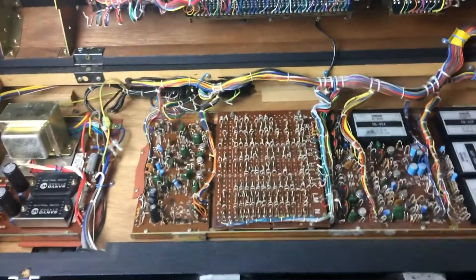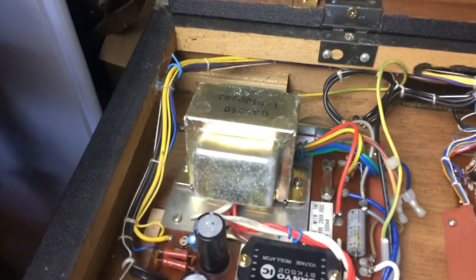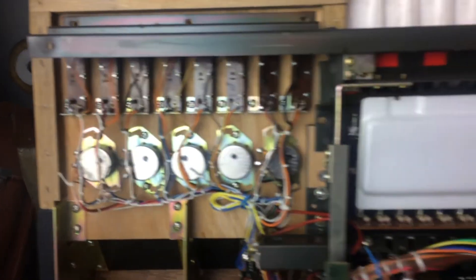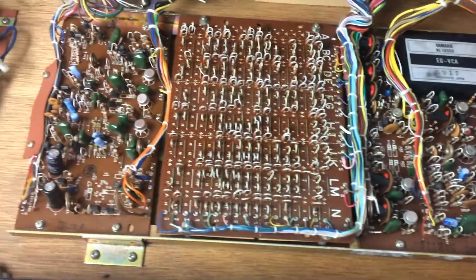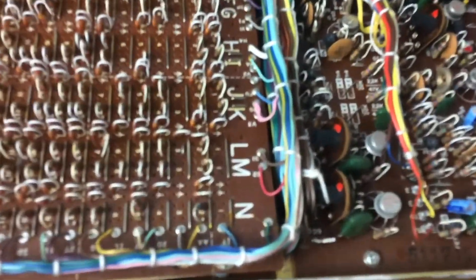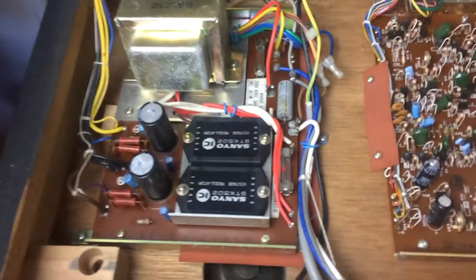Inside the SY2, beautiful build quality — everything is tied back beautifully, very neat and tidy. This is a completely hand-assembled synth, remember, well before computer-aided design and manufacture, so this is all done by hand, which is pretty damn impressive. It would have been a very expensive synth at the time, and this one is in beautiful condition.